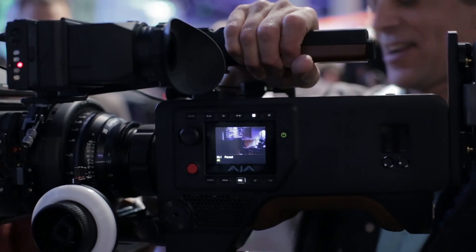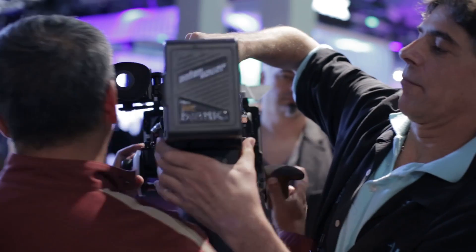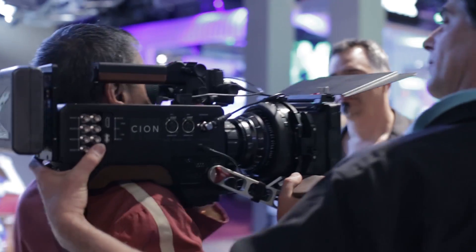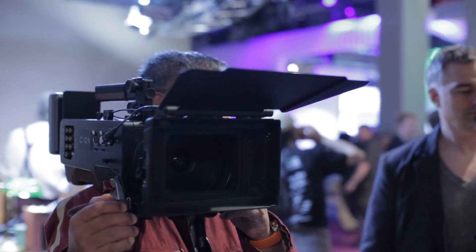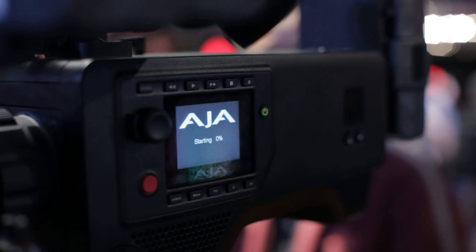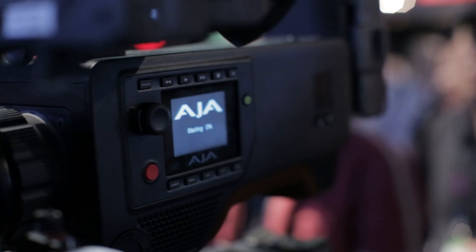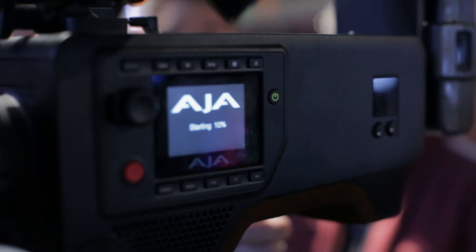Arri M6 style rosettes are built into the case. 15mm rod adapters for the top, front, and rear — no problem at all. Whatever power supply you want, you can change that to fit on the back. It's not the case that there's a top-end model, a middle one, and a base entry model. Every feature we've talked about is in this one model — just one camera.